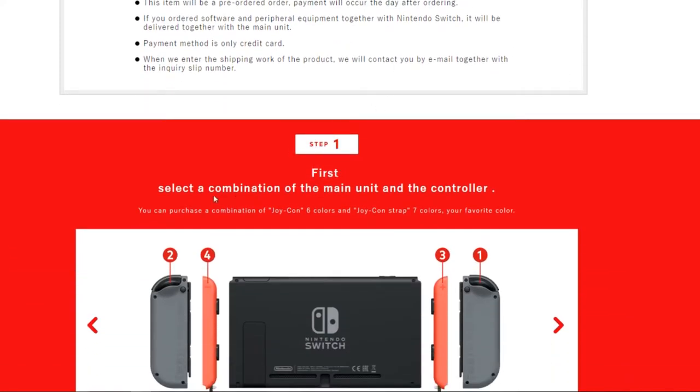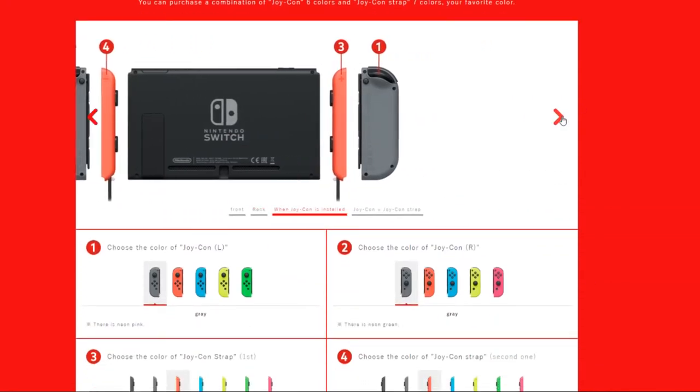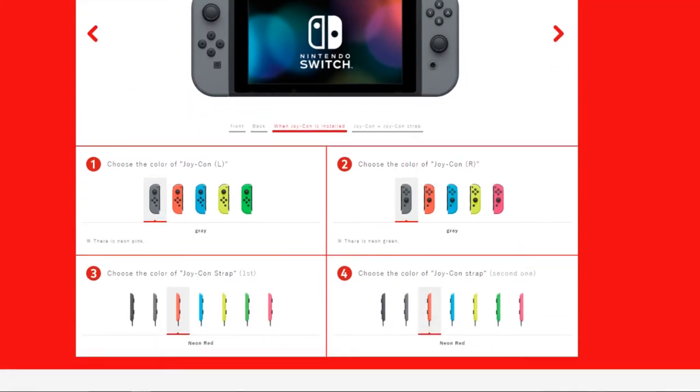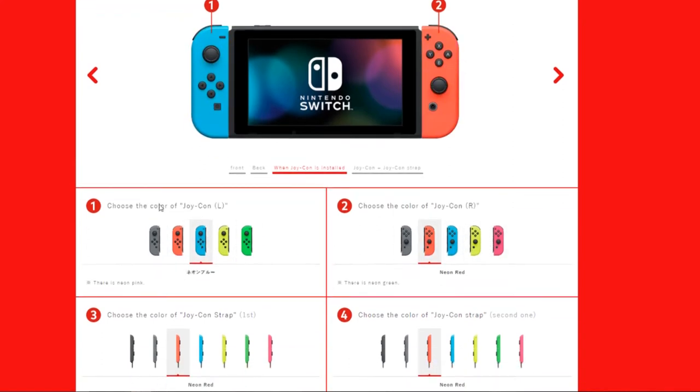So step one: select a combination of the main unit and the controller. This is where you can make your own custom Nintendo Switch with the Joy-Cons and strap. If I wanted to, I could make my own Splatoon 2 one — I could do red, I could do the red and blue bundle — basically anything.